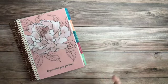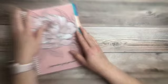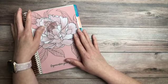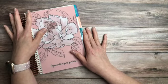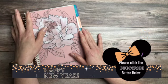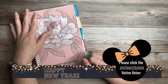Hey everyone and welcome back to the channel. Today we're going to get started setting up January. If you're new here, welcome, and I hope you decide to join our adventures by clicking the red subscribe button down below. If you click on the bell notification button, it will notify you the moment I post a video.